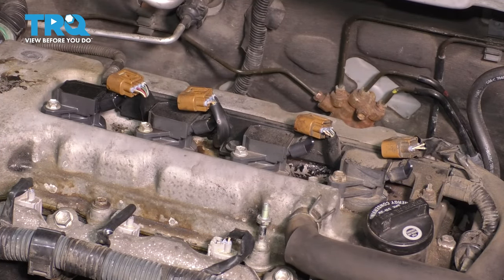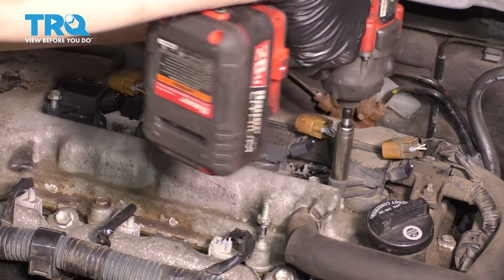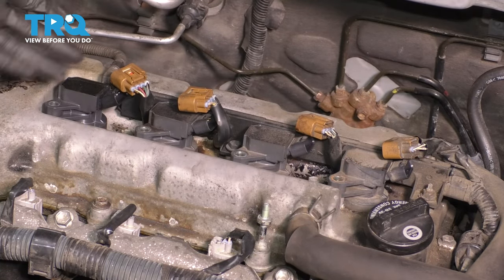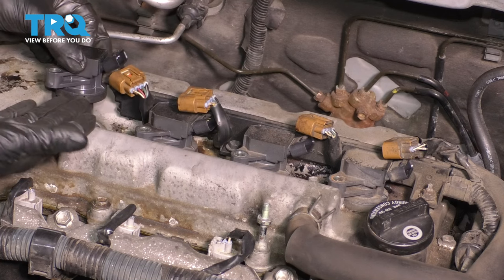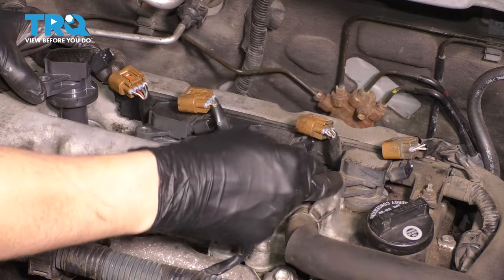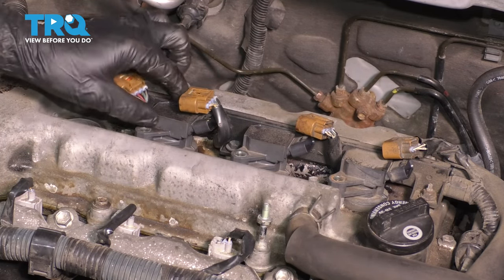Use a 10 millimeter socket and unbolt all the ignition coils. When you pull them out, I like to put them back in the cylinder that they came from — this is number one, two, three, and four. I'm going to put them in order. This is just a personal preference of mine.